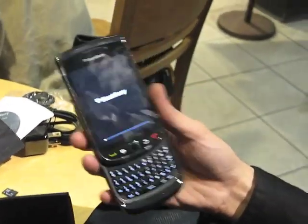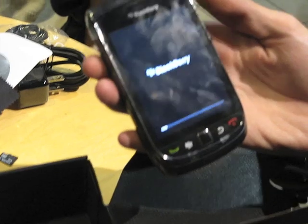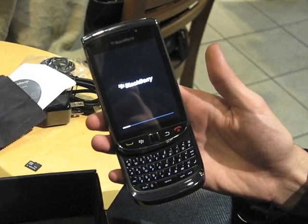And it's booting up. So there you have it — that is my BlackBerry Torch 9800 unboxing video. Stay tuned to BerryReporter.com for a Torch Tips and Tricks video series, as well as more coverage from the Canadian launch event in Toronto.